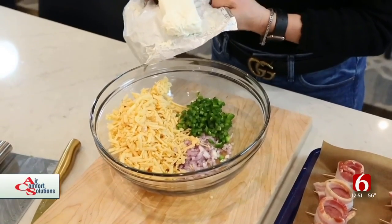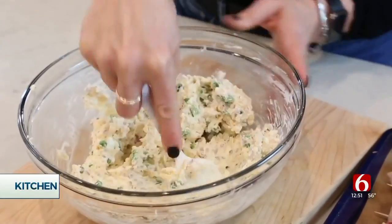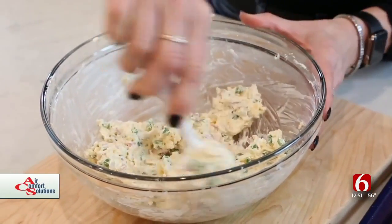The only thing left to do is put one block of softened cream cheese into the bowl. I took a blender and kind of got it started because you'll give your arm a workout if you don't. I'm going to finish it with the spatula, making sure everything is blended together.